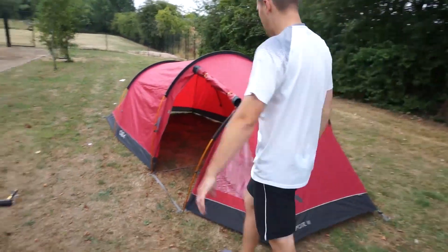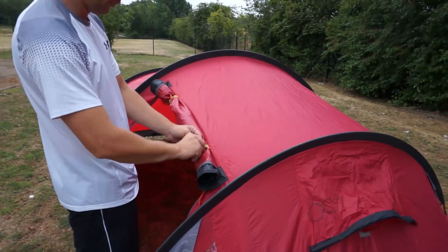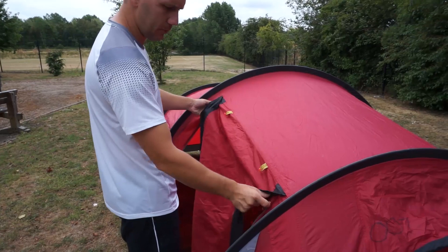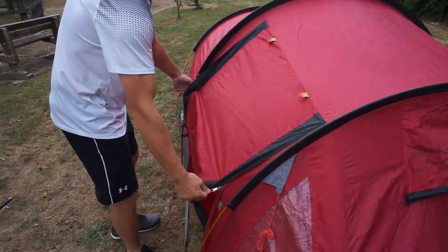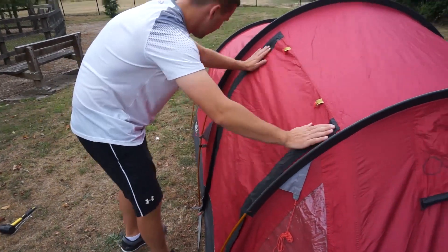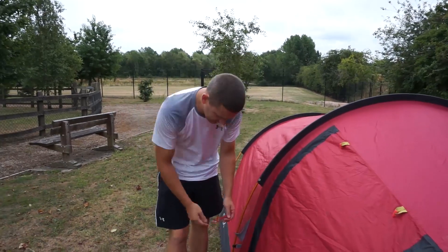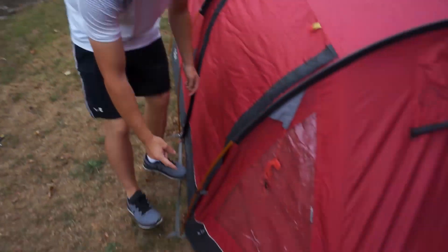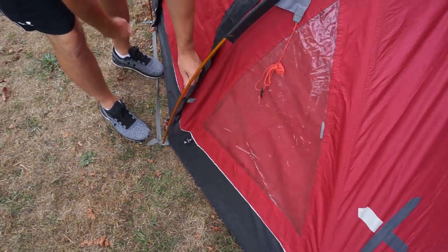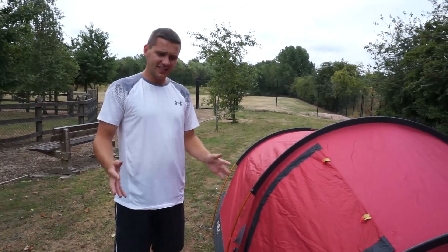We need to make sure that all doors - including on the inner - are all zipped up. I'm going to undo this first, drop that down, and zip up both sides. Make sure all of those are done up nice and neat. Then I'm going to start reversing what we did earlier, unclipping all of these. The best way to do that is to put your finger on that ledge and fold away - it'll come off. Do that all the way around.